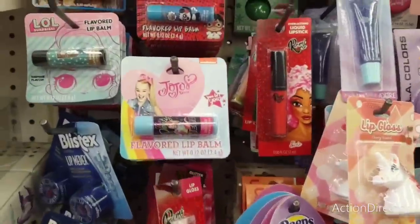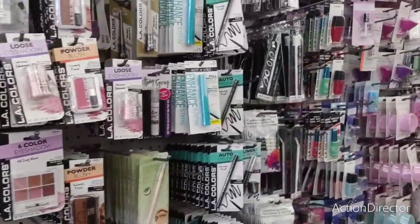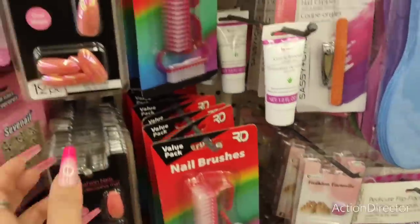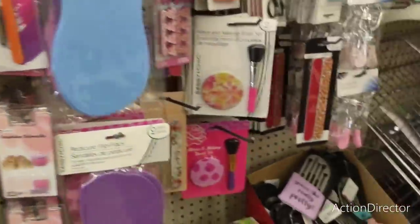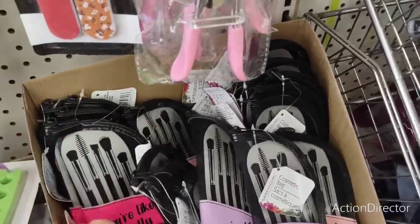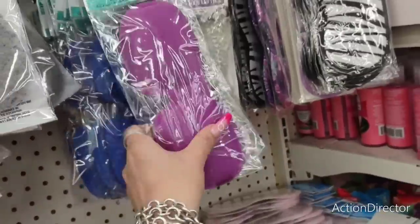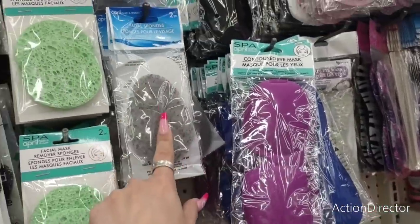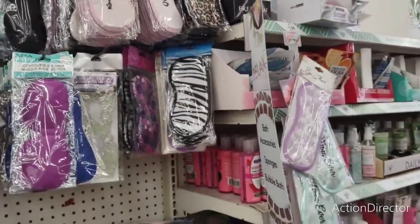Let's see any new makeup. JoJo lip balm, LOL girls lip balm, Peeps. Nail brushes, the iridescent nails, the mat. They also have stickers and here's all the colors — the purple, light pink, hot pink. Those are cute. Contoured eye masks — feels like a bra. In lavender and blue. Facial sponges, facial mask remover sponges — I do like these. More contoured masks.